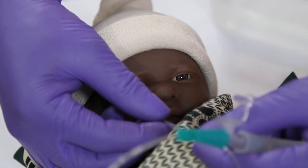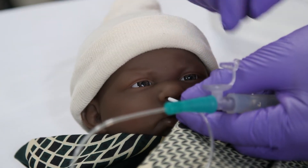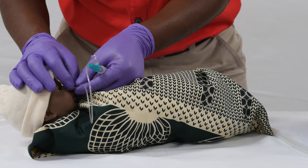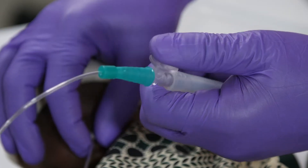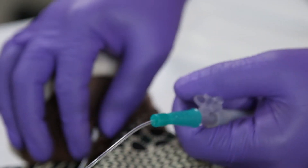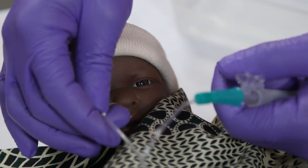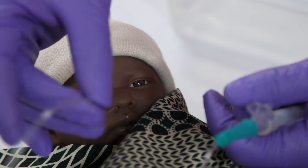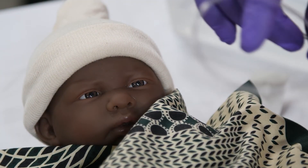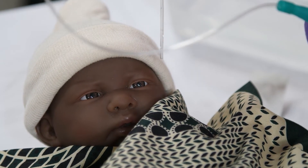Gently insert the catheter into the baby's nostril, all the way down to the tape marker. Limit the length of time that you suction to no longer than 10 seconds. Close the hole to create the vacuum in the catheter and immediately start to remove the tube from the baby's nostril, twisting it gently in a circular motion. Withdrawing the catheter must take no more than 10 seconds.